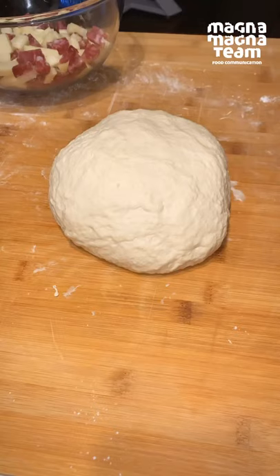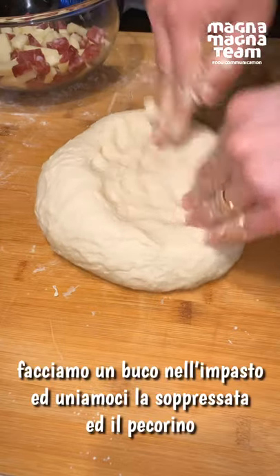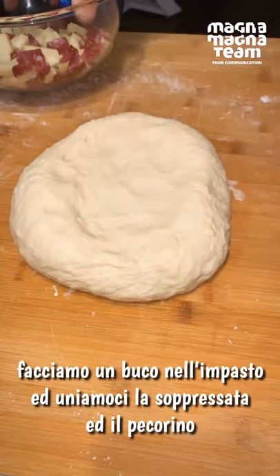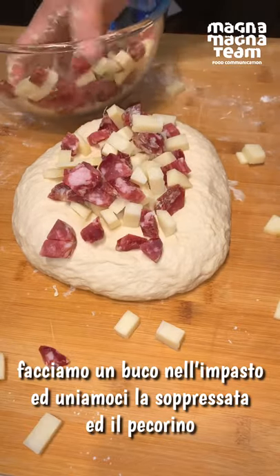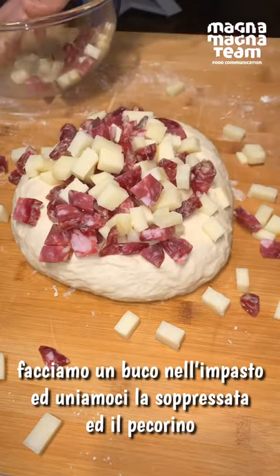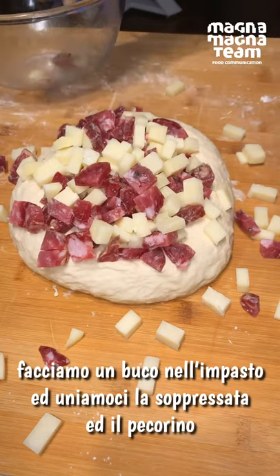Il nostro impasto è pronto. Facciamo un bel fosso qui dentro e uniamo i nostri ingredienti in questo modo, perché andremo ad impastare e ad amalgamarli al nostro bel impasto.